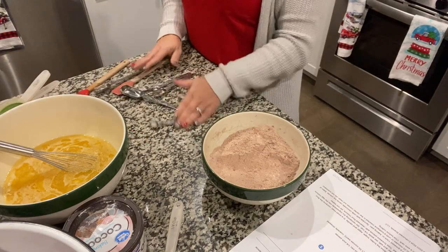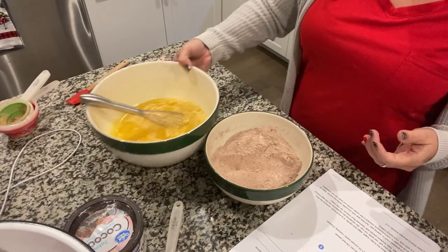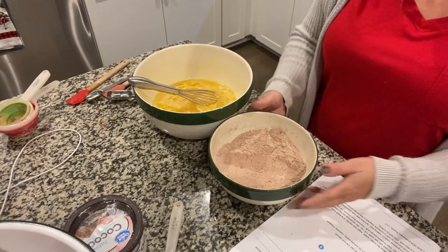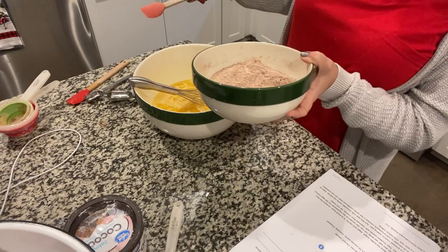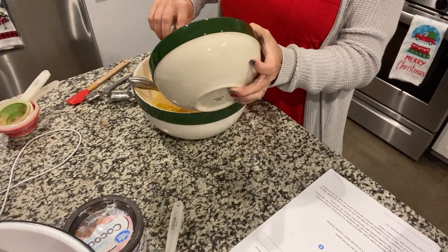Anyone else cook like this and make a mess? That smells just like chocolate. Now you're going to mix this all together.